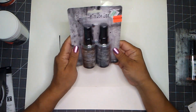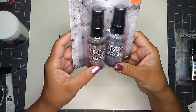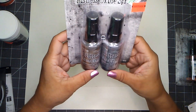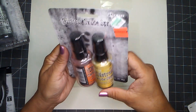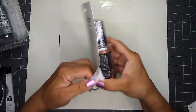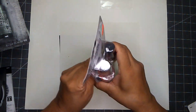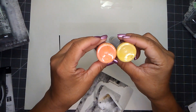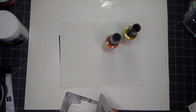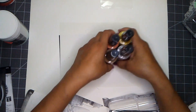Down the Tim Holtz aisle I picked up the Distress Oxide Spray. I picked up this package with Gathered Twigs and Hickory Smoke — regular price $11.99 and I paid $2.99. I also picked up this one: Mustard Seed and Carved Pumpkin. Let me open this one so you can see — this is the Gathered Twig and the Hickory Smoke. They need to be mixed. I will add these to my supply boxes.